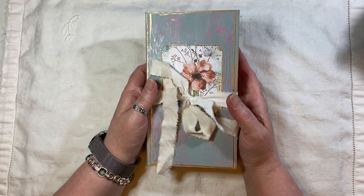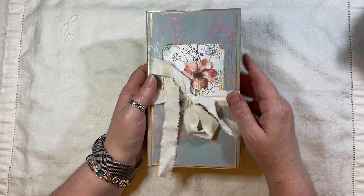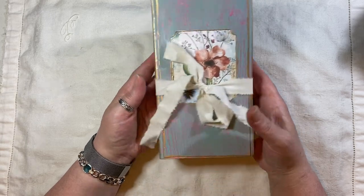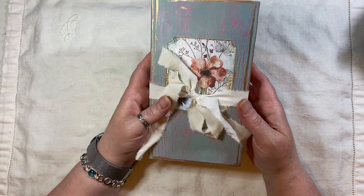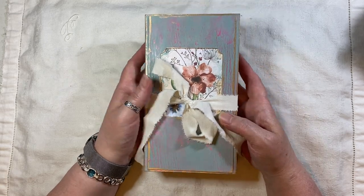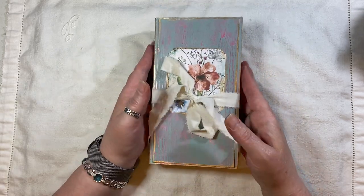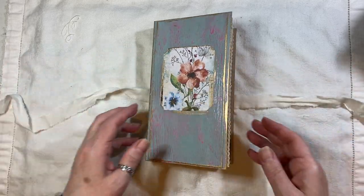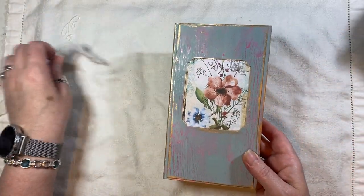The journal measures eight by four and a half, it has a one inch spine, two signatures, and 56 pages front and back. It will be listed in my shop and there is free shipping on this item.